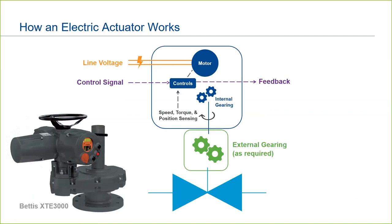While the actuator itself can be mounted directly onto a valve, if additional torque or thrust is required beyond the range of the base actuator, external gears are mounted between the actuator and the valve to increase the torque or thrust range. The actuator in the photo is a Bettis XTE 3000 mounted to an external spur gear. This actuator configuration may be used to operate a large gate or penstock valve.